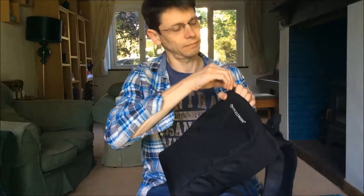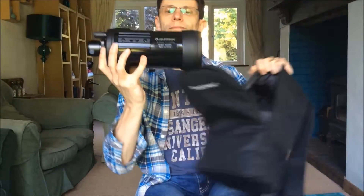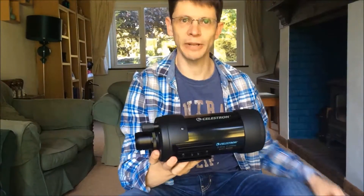Okay, let's have a look inside. Inside the package we've got the scope itself, which we'll come back to in a minute. It comes with an erecting prism so you can look at objects during the day and they'll be the right way up.